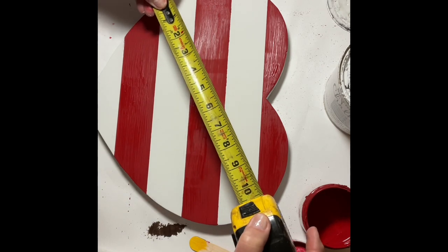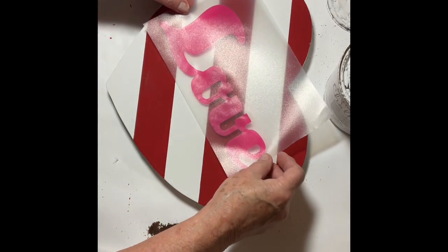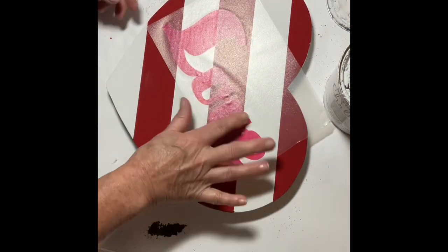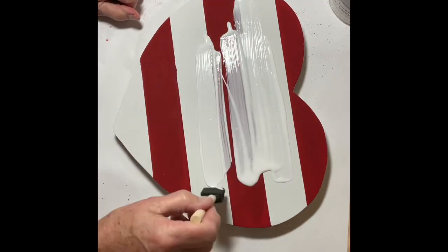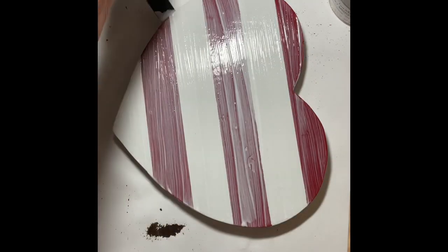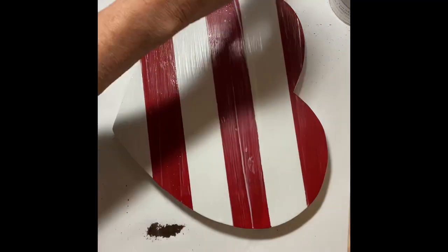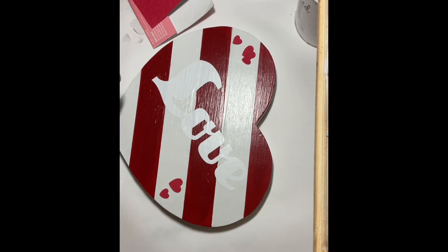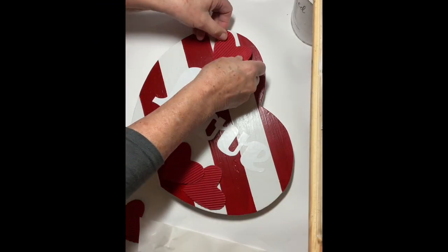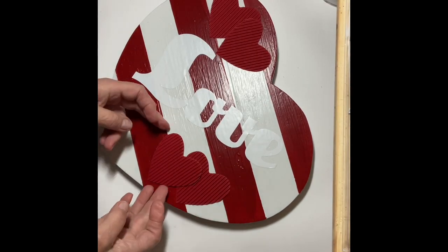I'm going to do a vinyl cut-out of the word 'love,' so I double-checked my measurements before doing that. I printed it out in pink and applied it to the sign, but I didn't really like the pink and decided to change it to white. After removing the pink 'love' and doing a little touch-up, I covered everything with Mod Podge to give a better surface for applying the new vinyl. I also played around with embellishing using small foam hearts, but preferred the larger corrugated ones, adhering them with glue dots.